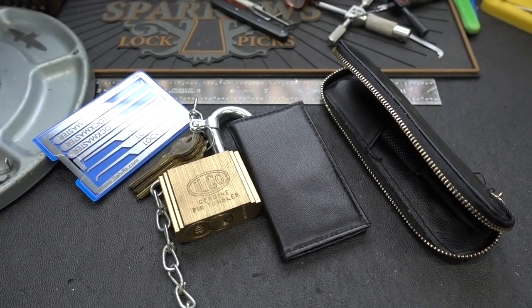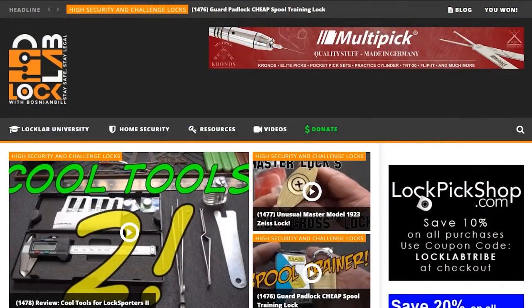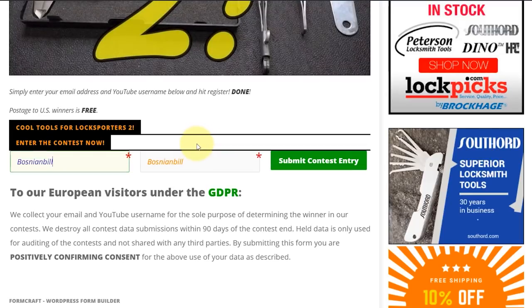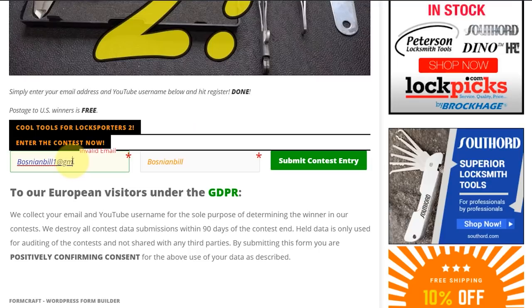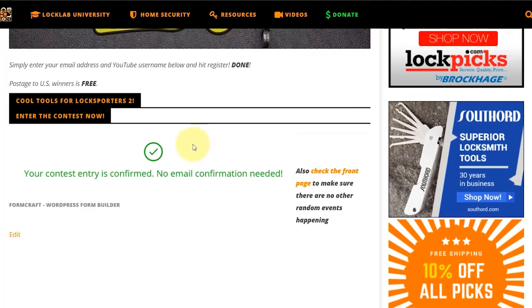Anyway, guys, appreciate your time. Stay safe, stay legal. You want to know how to register for the free giveaway? Stick around, I'll tell you how to do it. All you need to do is navigate to locklab.com, the tribal website, and scroll down in the middle of the page. You'll see all the giveaway buttons Monday, Wednesday, and Friday, but the one you're looking for is the weekend review giveaway — purple band. Just click on it and it'll take you to the registration page. Scroll to the bottom, put in a good email address so if you win I can get in touch with you. Put in a username — doesn't matter what it is — and click submit. When you're done, you'll get a green check mark confirming your entry. Thanks, guys.